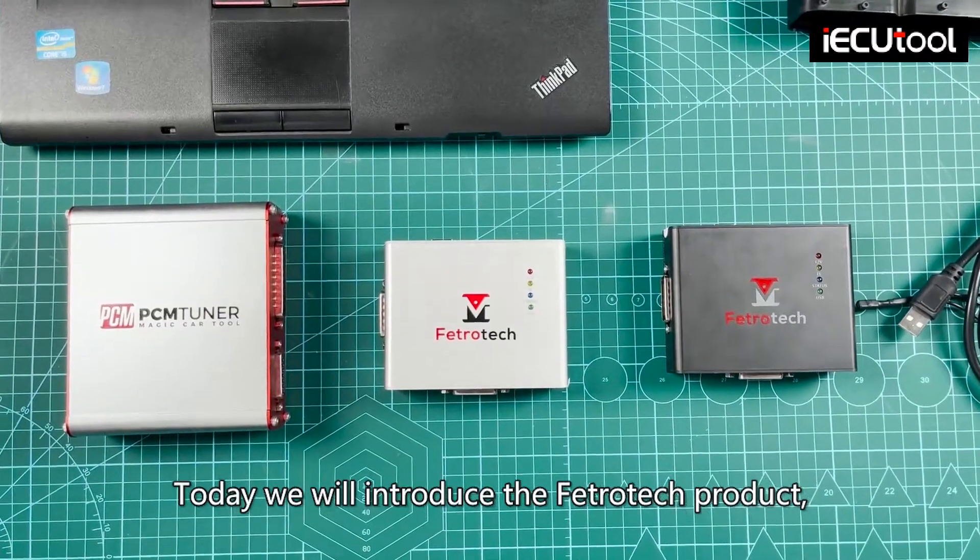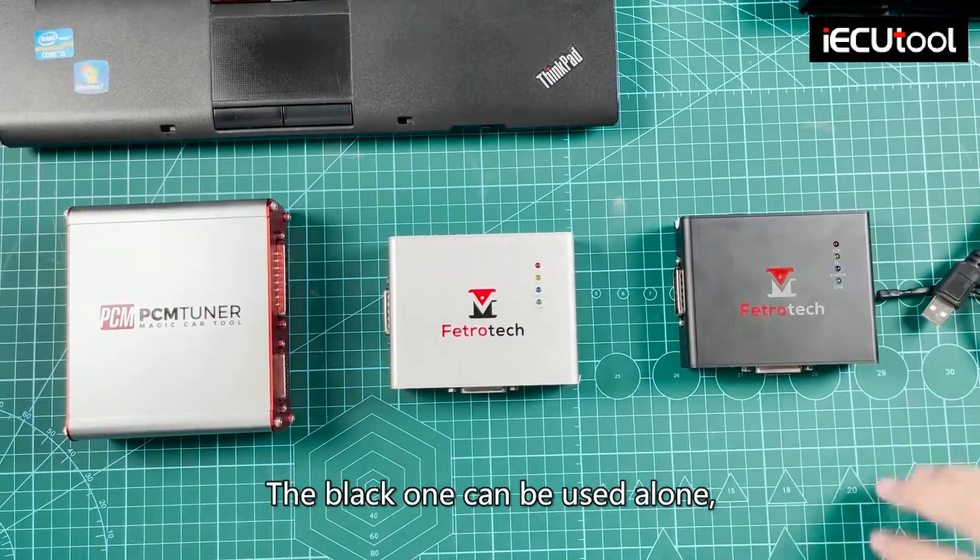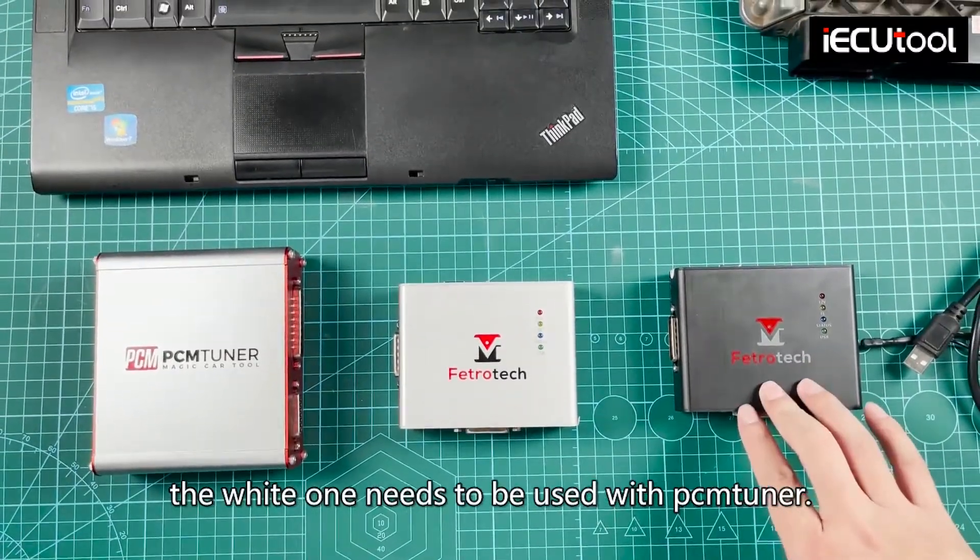Today we will introduce the Fetritic product, which is available in black and white. The black one can be used alone, while the white one needs to be used with Pnduner.